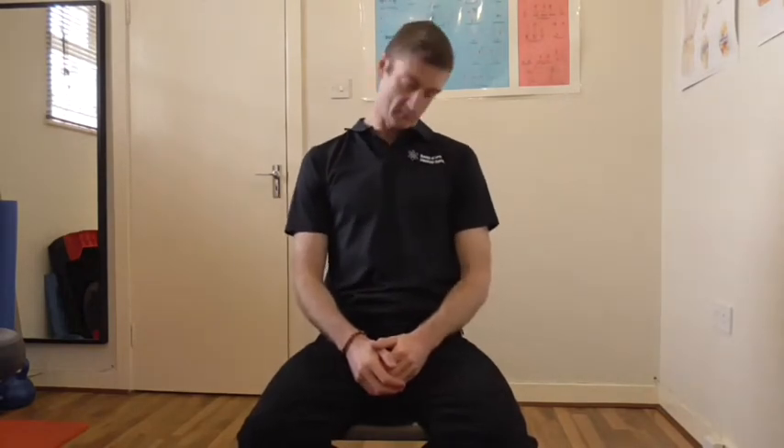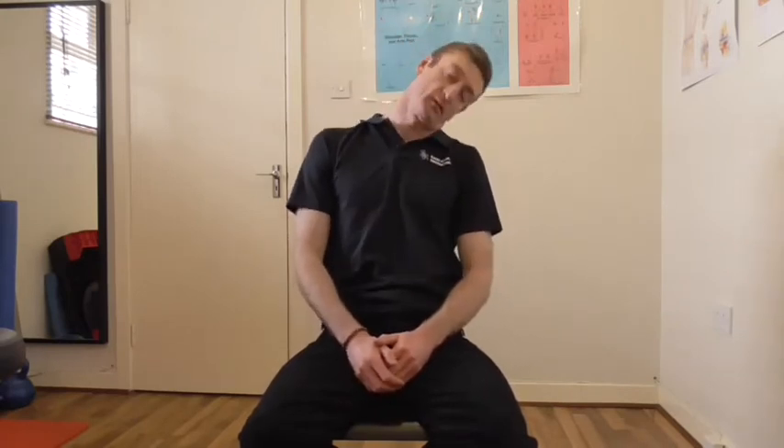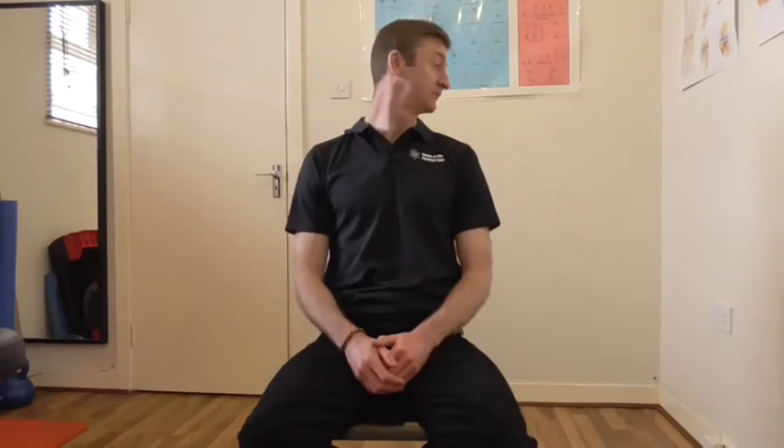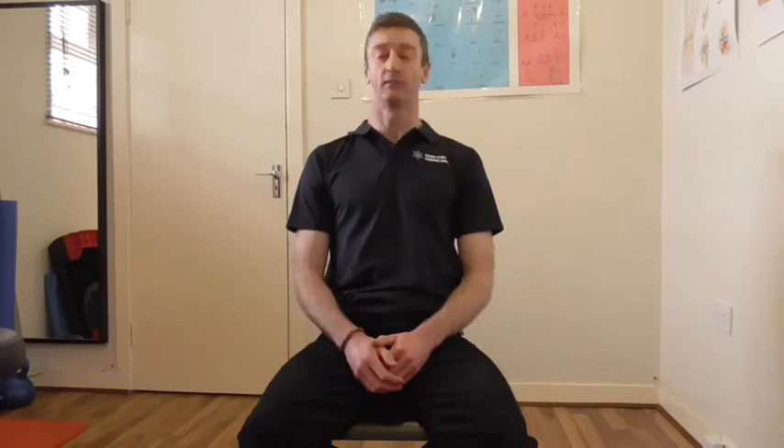So now just some neck stretches — nice simple neck rolls. Try to open up, keep the cervical spine moving. We'll go five in one direction and five in the other. Some simple rotations left and right, up and down — obviously very good to help release the tension in the neck.